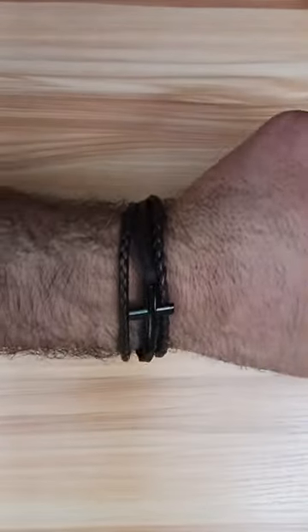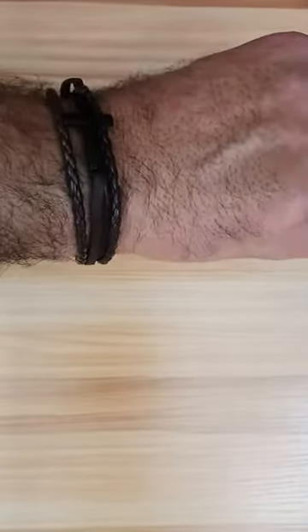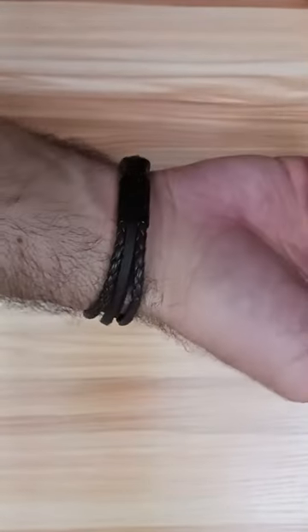So this is how it looks on my wrist. See how nice it is, and it is really of a very good quality.